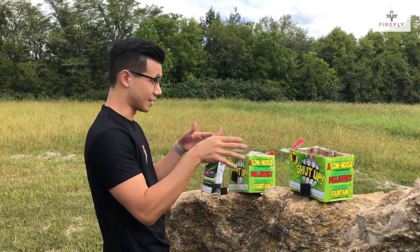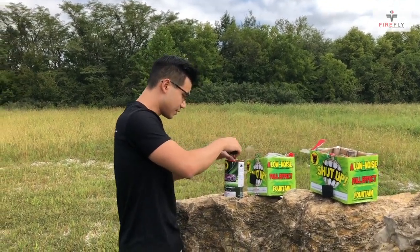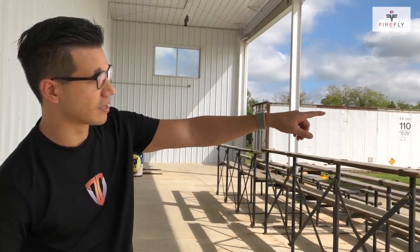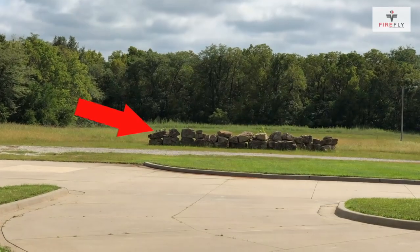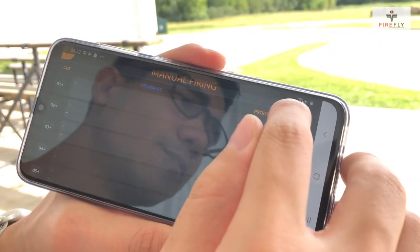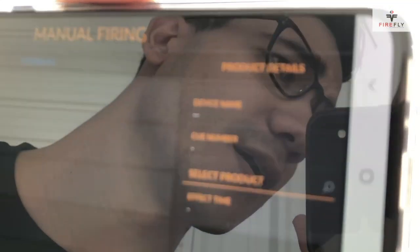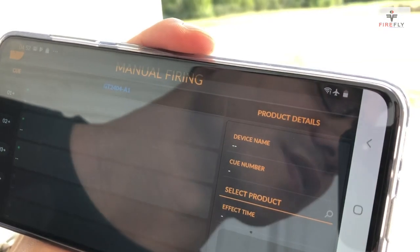I'm probably going to get some bricks and make sure these don't topple over, but yeah, these are how we're going to be setting it up. After about 10 minutes of work, what you see out there in the sun is the three quiet fountains with the Firefly. It's about 230 feet away. And I've got my Wi-Fi signal at full bars still.